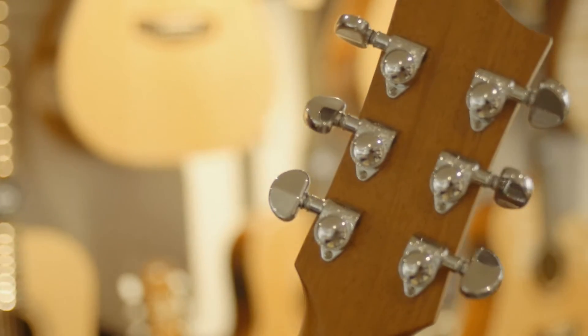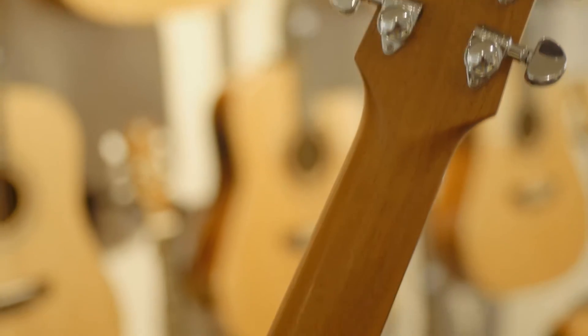Grover machine heads. Really great Australian Maiton quality. What else is there to say?